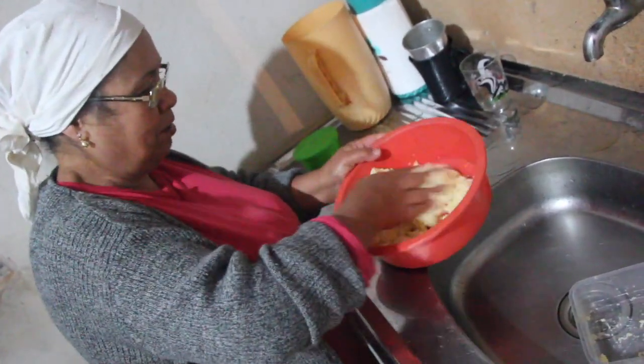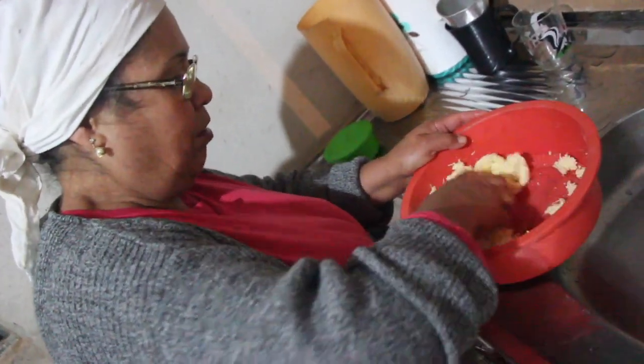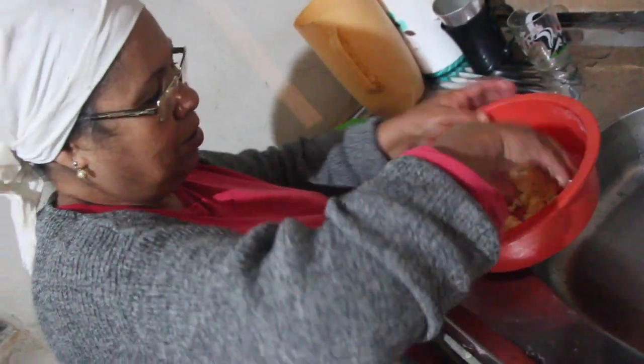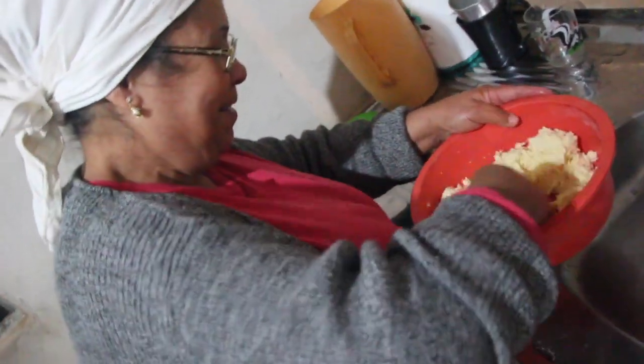Agora eu vou misturar. Isso aí é sal, né? Sim, sal é a gosto. Quanto você acha que deve ser? A gosto da cozinheira.